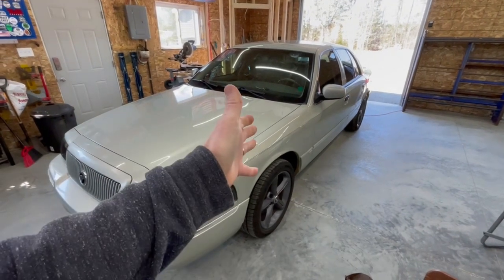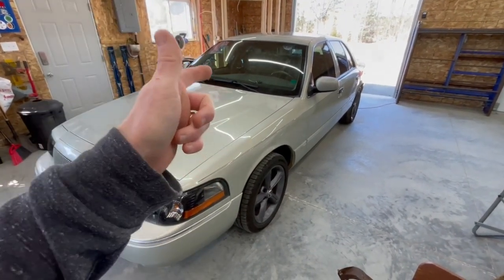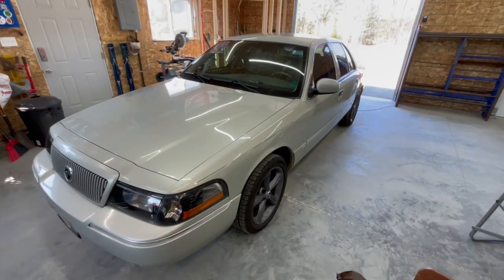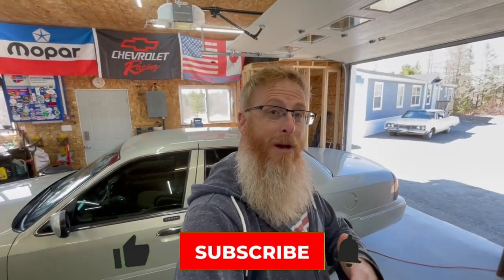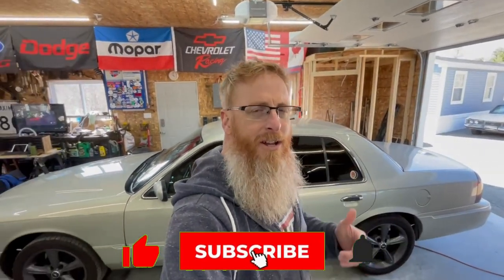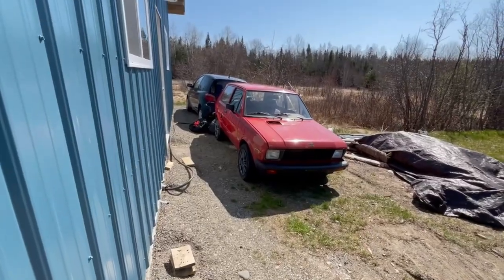If you don't know who Grandma is and this is your first time tuning into my channel, this is Grandma — my 2004 Mercury Grand Marquis LS edition. If you like what you see, make sure you hit that subscribe button because we've got all kinds of content on these Panther platforms, Square Body Trucks, Chrysler Cordoba, and even Yugos.